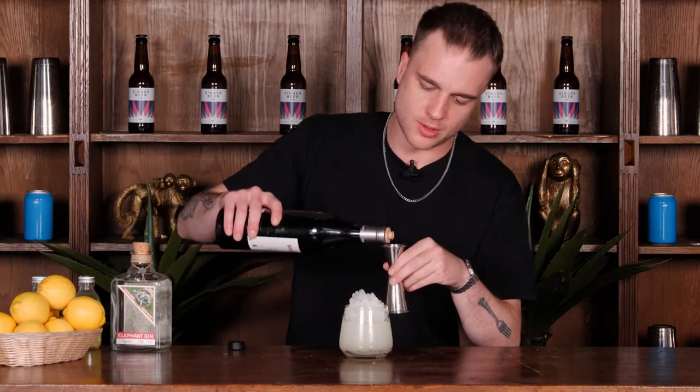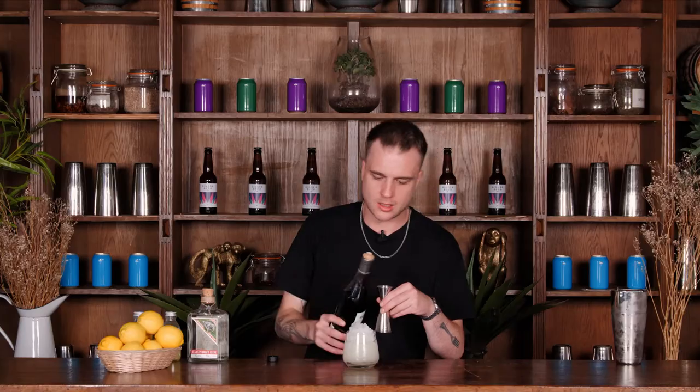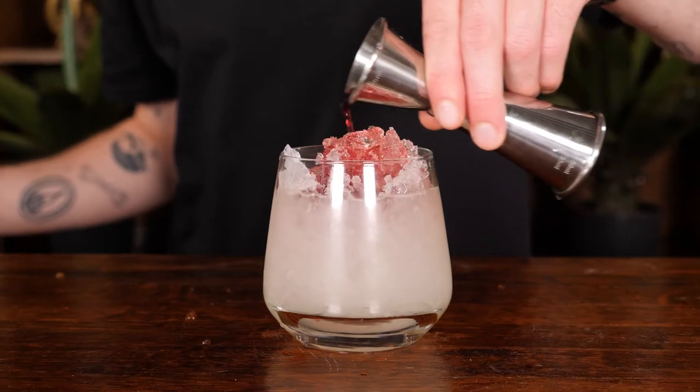To finish this cocktail we're going to add some crème de mure which is blackberry liqueur and we want about 15ml of our crème de mure. There we go and I'm just going to drizzle this over the top like so.